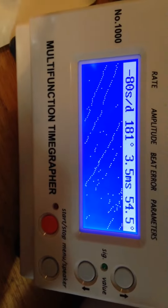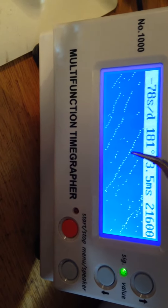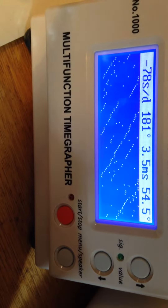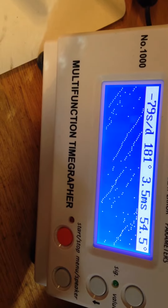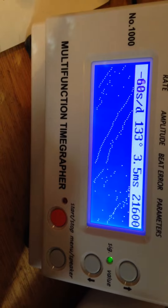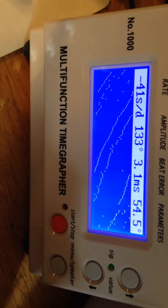This one is running with much more normal numbers for an unrestored watch of its age. It's got some chatter, definitely some beat error, and the numbers aren't bad but they're not great — which is what I expect. This is what I expect to see, not a 6139 pumping out numbers in the 300s. But it's not bad — 133, well, you know, it's an unrestored original watch.